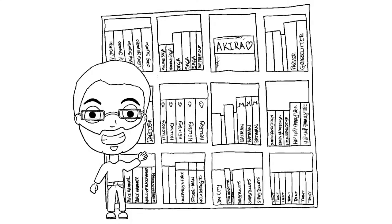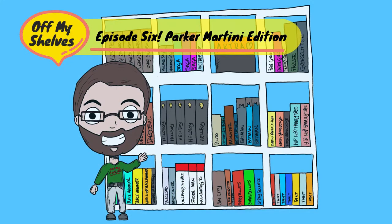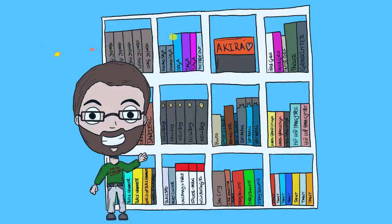In this episode we're going to be looking at Parker: the Martini Edition by Darwin Cooke. This is a beast of a book — a hefty book in every way — and it contains essentially two longer stories and two shorter stories of Parker. There was a novel series written by a gentleman called Richard Stark, and this is Darwin Cooke's adaptation of that.